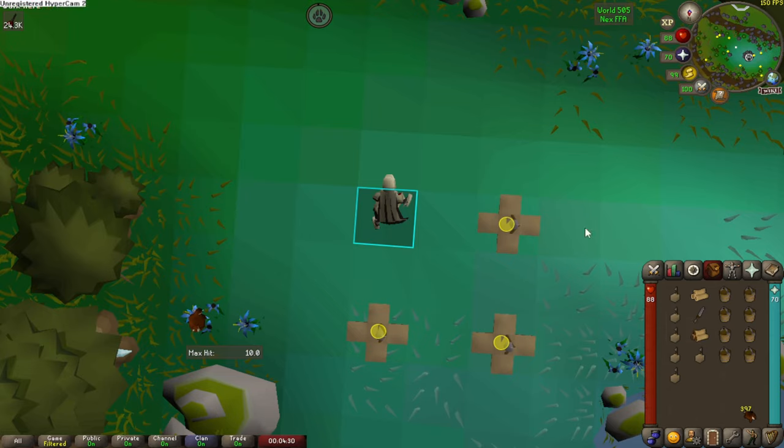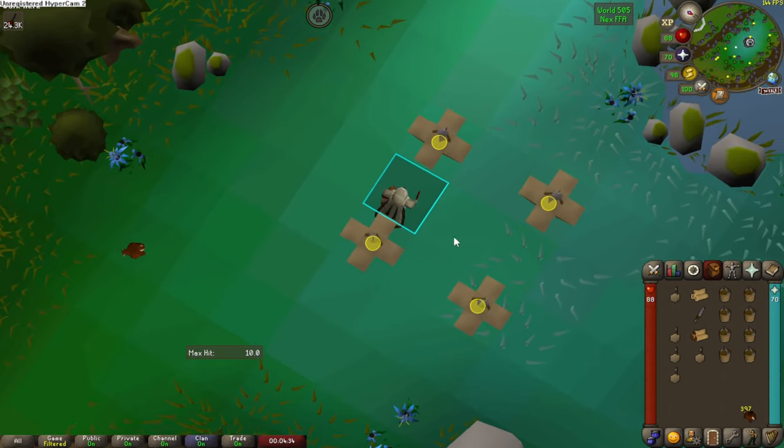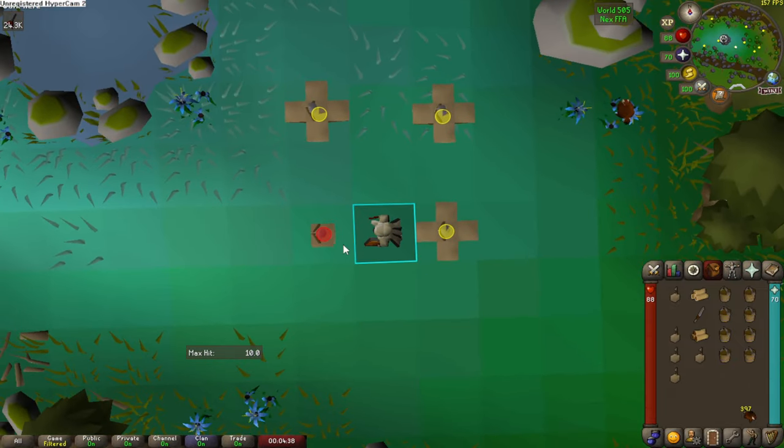To start the cycle, you'll begin by taking a trap. This could be a setup trap that is empty, a failed trap, or a trap with a chinchompa in it. Once you have completed that animation, you will start your 3-tick cycle by using the knife and the logs, or whatever other method you have.